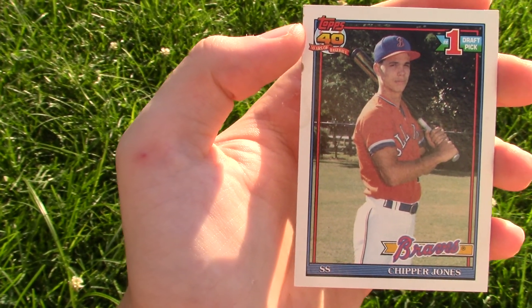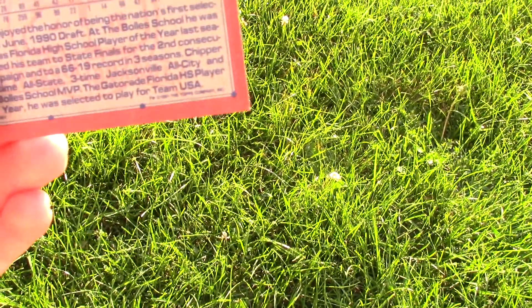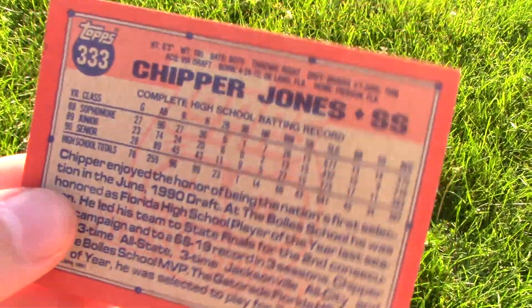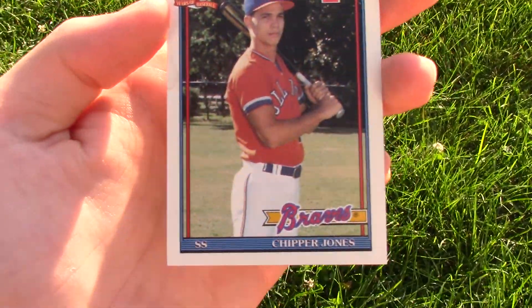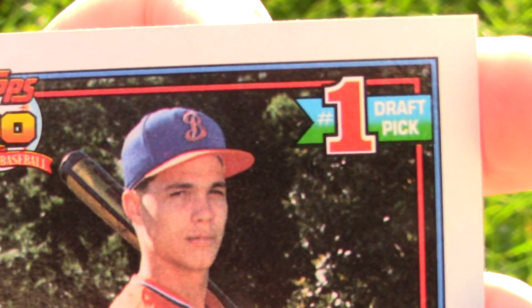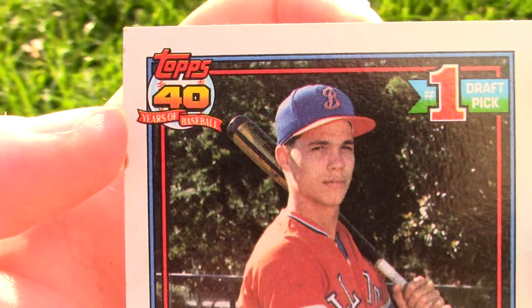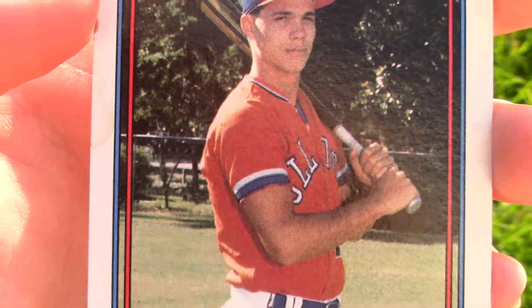You can click right there. But today we have a Topps — let's see the year on this — 1991 Chipper Jones, and this is a draft pick card. As you can see in the corner, it says number one draft pick, Chipper Jones. Topps 40 years of baseball at that time.